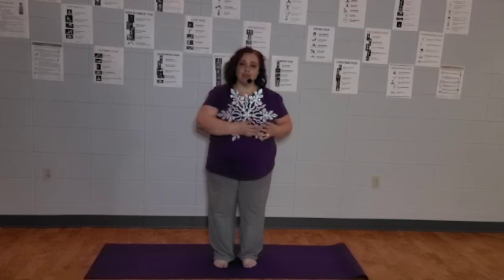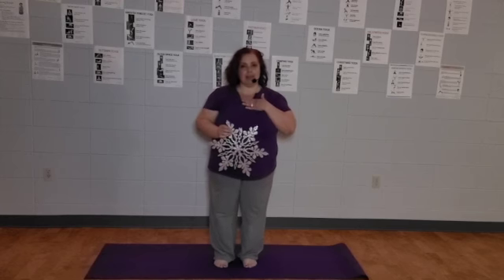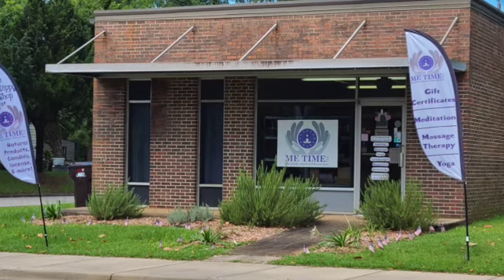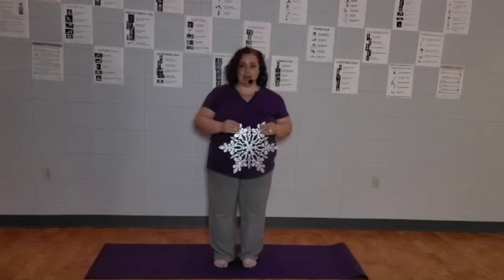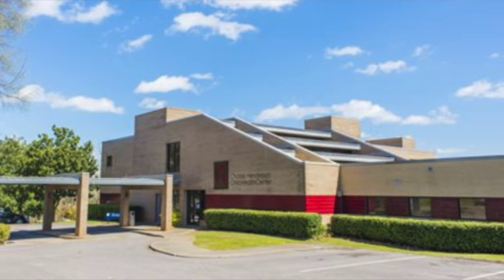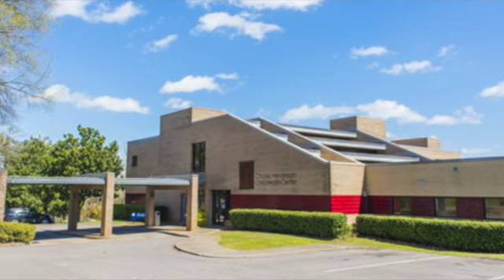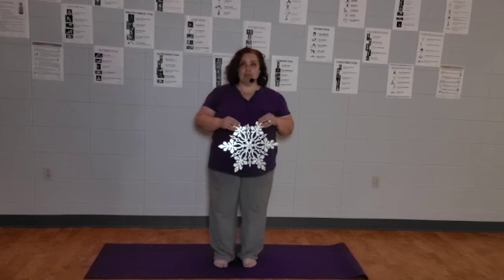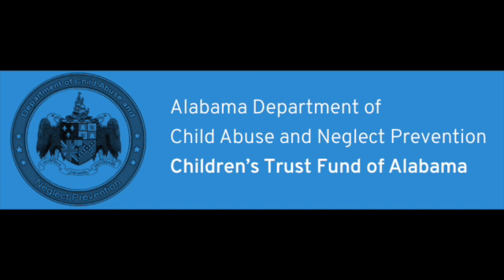Hello and welcome once again to Yoga for Kids and Their Adults. My name is Toni. I'm here at Me Time LLC, a massage and yoga studio here in Troy, Alabama. This program is sponsored in part by the Charles Henderson Child Health Center. They are a pediatric physician and dental office taking care of children from birth to age 19. They fund this with a grant from the Children's Trust Fund, whose purpose is to prevent child abuse and neglect.